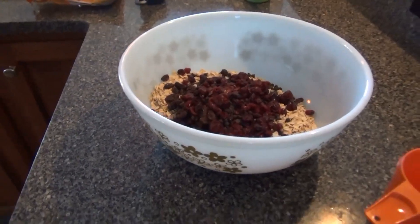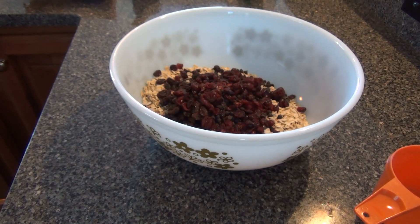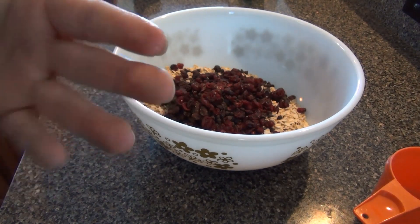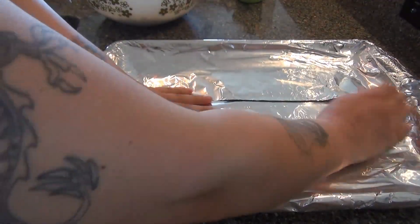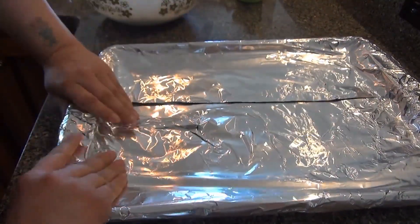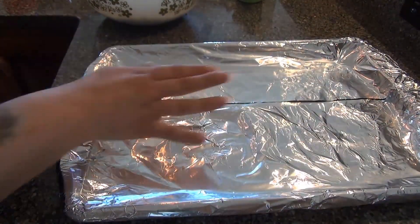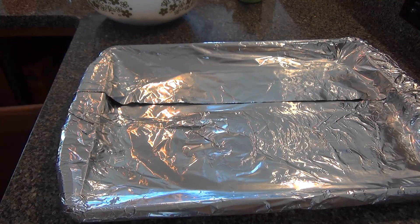Let's get a pan. Of course I don't have a pan — I wanted to use a baking pan but I have two in the oven, one in the fridge, and one in the dishwasher. So I'm just going to use a cookie sheet, I think it will be fine. Cover your cookie sheet with foil and grease it — you can use butter spray, I'm going to use spray.